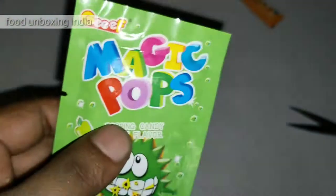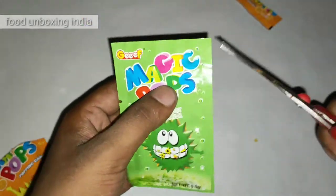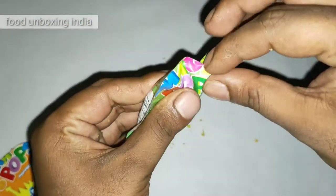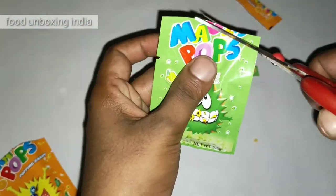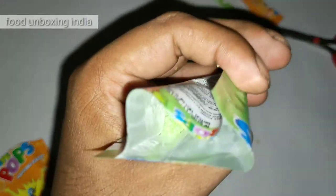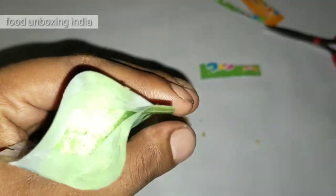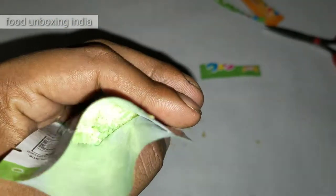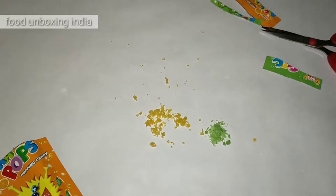Now I'm gonna unbox the Magic Pop green apple flavor. Inside you can see something like crystals — green colored crystals. Can you see those crystals? They're pretty, kind of crystal-like.